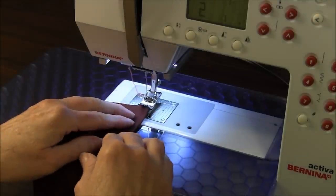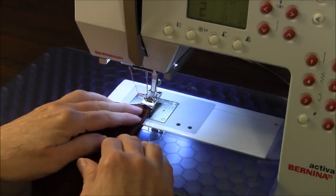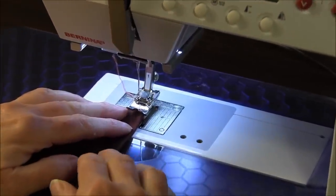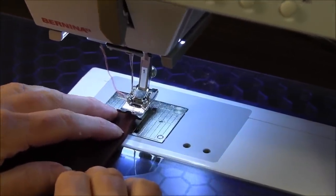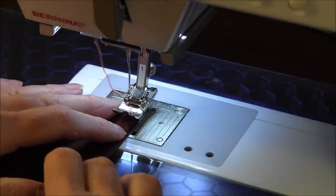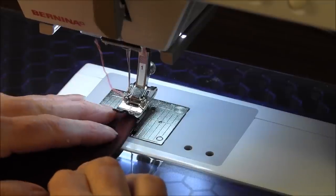Your machine should be set for a zigzag stitch — the very narrowest zigzag that you have. In this demonstration I'm using a fairly wide zigzag stitch, but you can test it to see what you like.